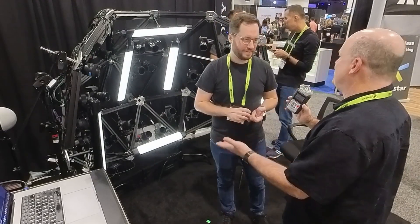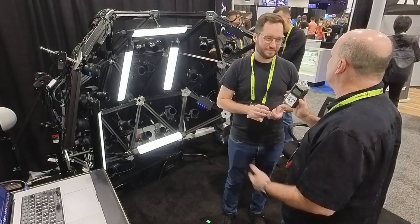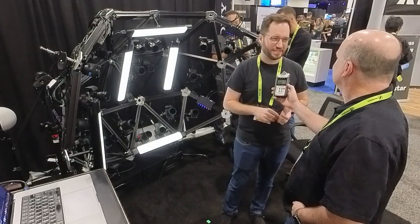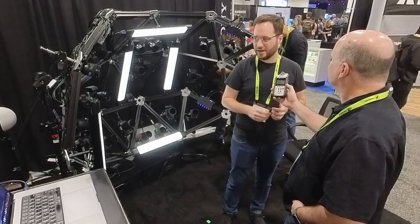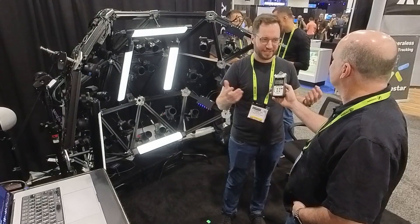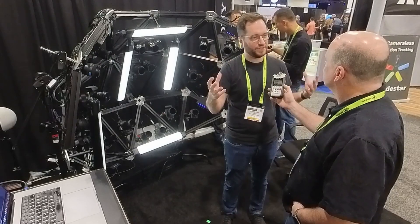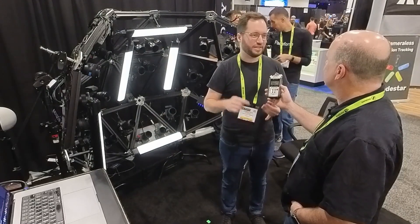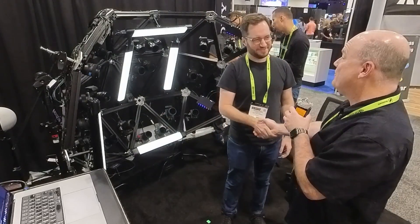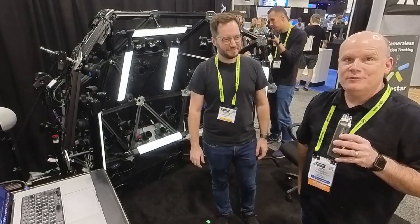To learn more or get in touch, visit arceye.com — A-R-C-E-Y-E dot com. They sell sync boxes and other products, and you can contact them to get more information about building a rig. The same technology can be reconfigured for full body scanning, object scanning, and even environment scanning.